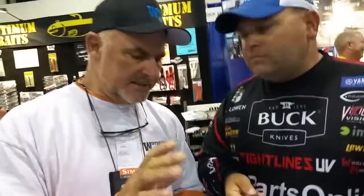Bill, real quick — if guys want to take a look at the colors, the sizes, and the heads, where can they get that information? Right now they go to Lure Parts Online, but we're going to offer this as a package. When you go to Optimum and check out the Dollar Bill Swimmer, the head's going to be available with it.